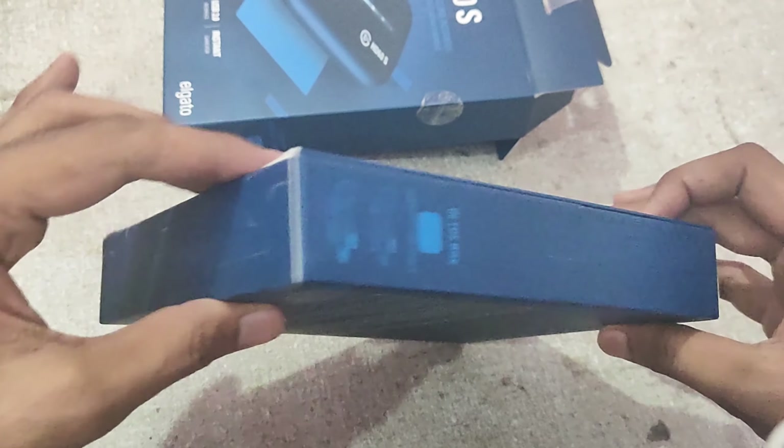The next port is an HDMI input port which is connected to the PC, and there is also a USB Type-C port which connects to the PC.